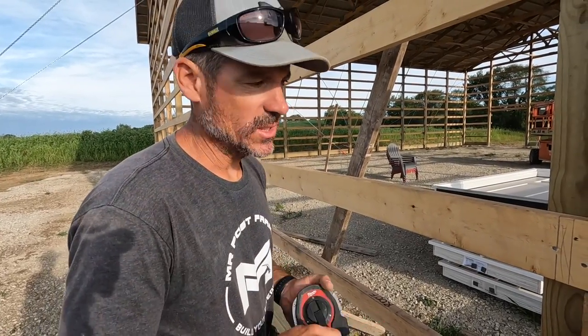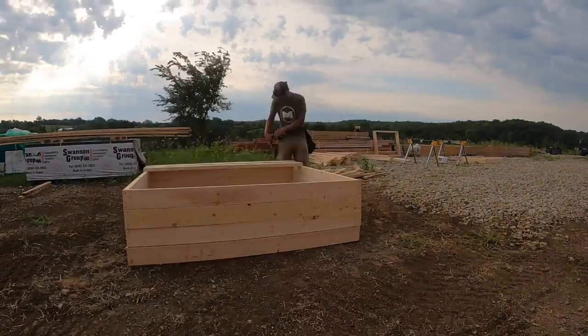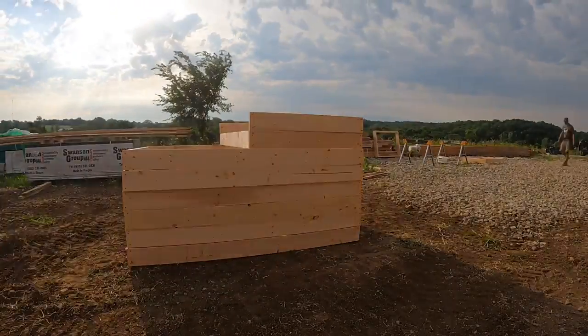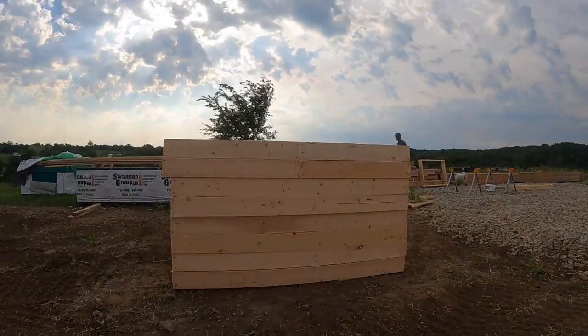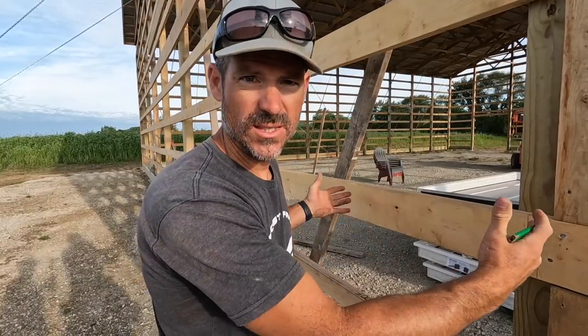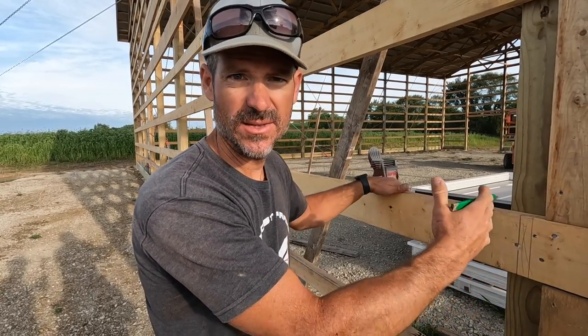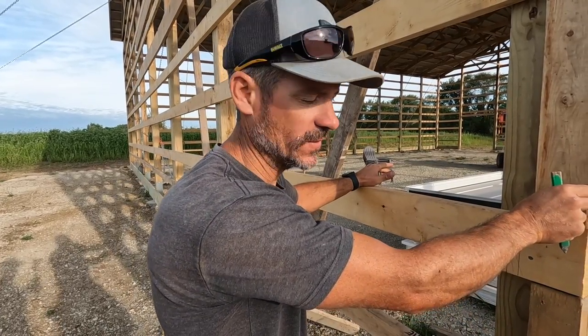We're going to start putting all the window boxes in — all pre-made. Jake and Cash made those about a week ago. The most important thing is we've got to figure out where our steel lies on the building. This building is not a multiple of three, so I know that my ribs aren't going to line up perfectly on the corners.